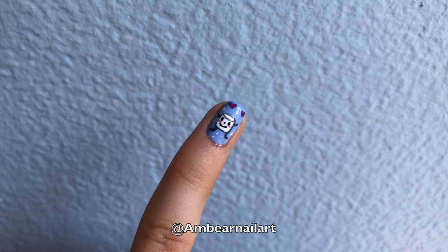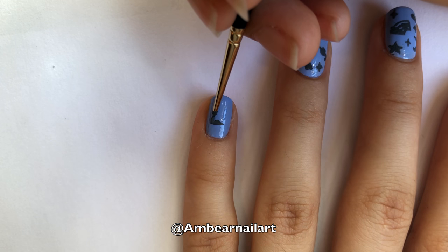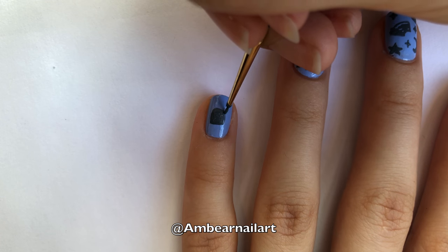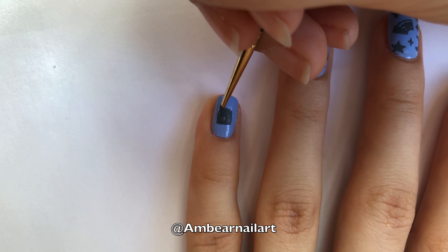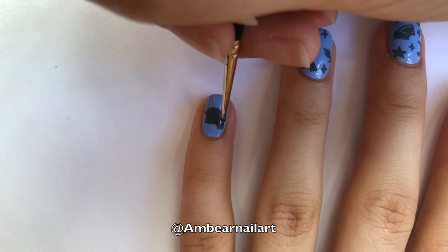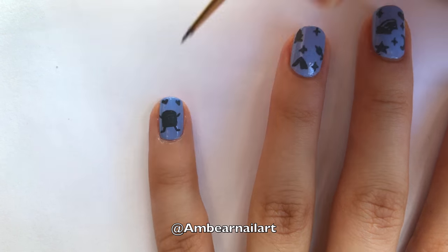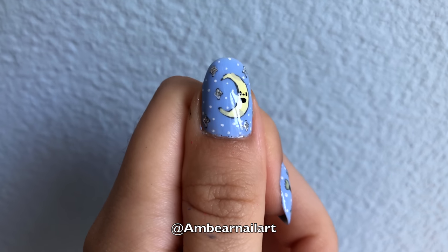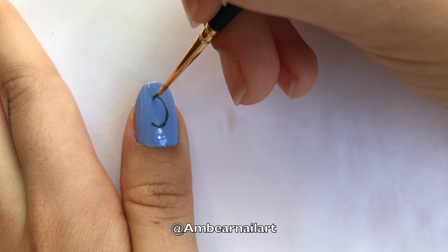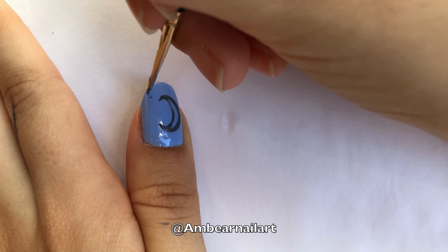On our pinky finger, we are going to paint this cute little marshmallow with two hearts. Start off with a round square, making the top of the square more oval-shaped. Then, add the arms and legs. On our thumb, we are going to paint the moon. Start off by placing two small dots at the top and bottom of your nail. Then, connect them with a C shape. Make the same C shape, but bigger on the other side, and connect it to the smaller one. Then, place several sparkles in the empty spaces.